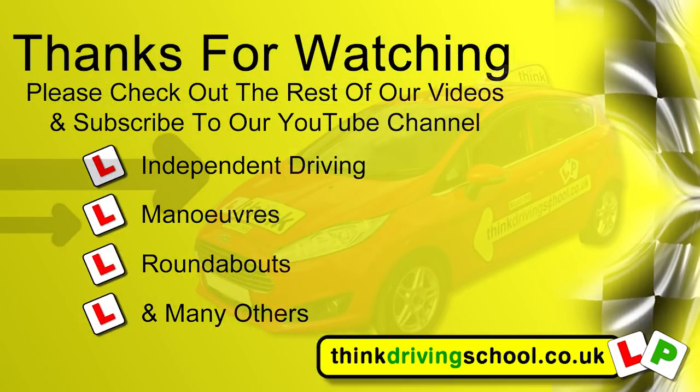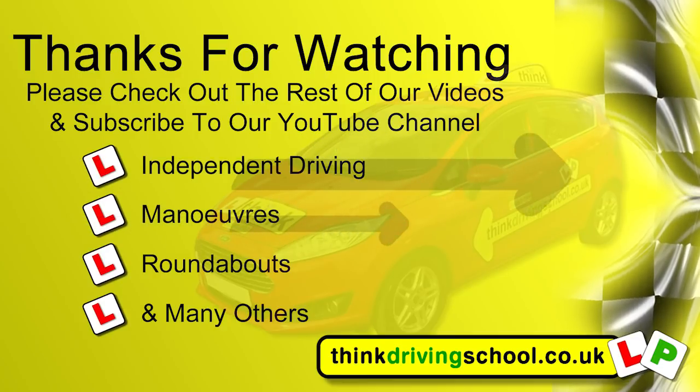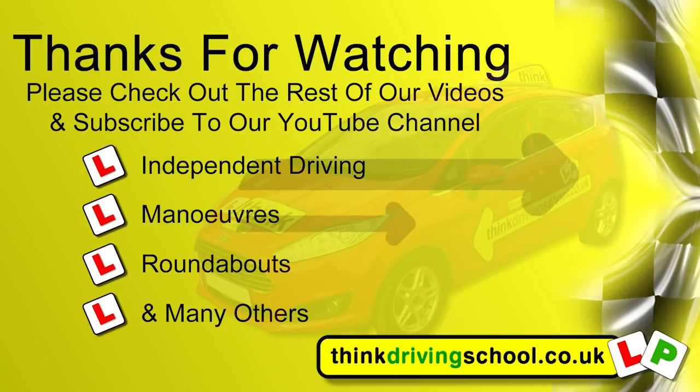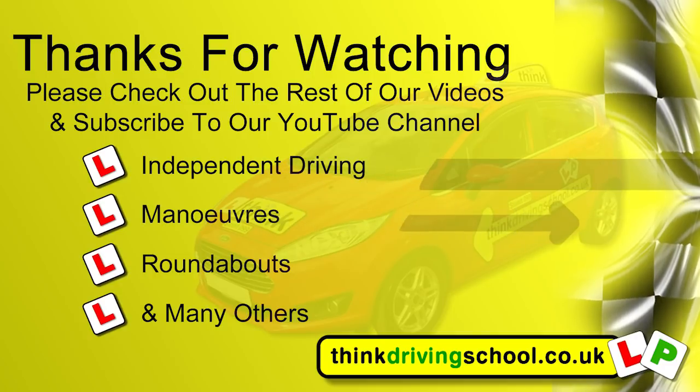Thanks for watching our video on Show Me Tell Me Questions. We hope you liked it. Do remember all cars very slightly differ with how you control things, so do ask your instructor about theirs. Please subscribe to our YouTube channel, explore the rest of our videos, and if there are any videos you'd like us to make please comment below. The more likes, subscribers and comments we get, the more videos we can make to help you.